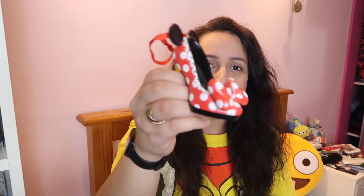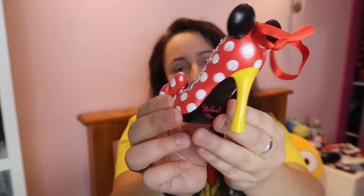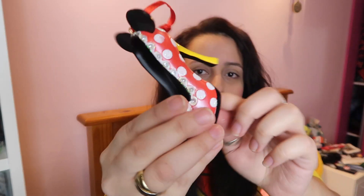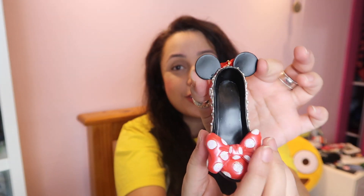The next one is Minnie Mouse, because she's the original princess really — I know she's not like an official princess, but you've got to love Minnie. This one's just like a classic Minnie theming with all the red and white dots, and the yellow heel, which is just so cute. It's got a red string, it says Minnie Mouse on the side, and it's got ears here as well, which I think is a really nice touch.